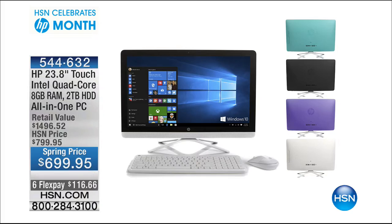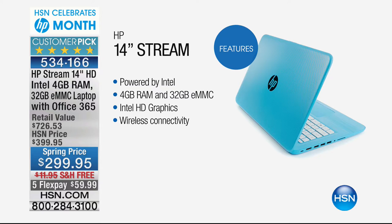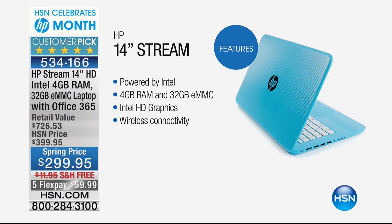For HP month if you're looking for a laptop, this is the HP Stream. This always catches you — $299. It's one of those new generations of laptops that gives you all that you need and nothing you don't. That's why the price is so good. Five flex pays of under $60, down from a retail value of $726. It's also a five-star rated customer pick.